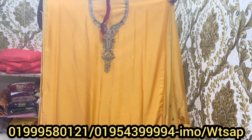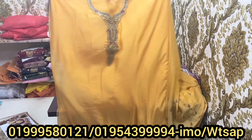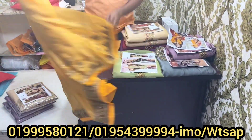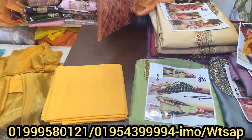Very beautiful dress. This is an image of the color — the color is red. This color is red.